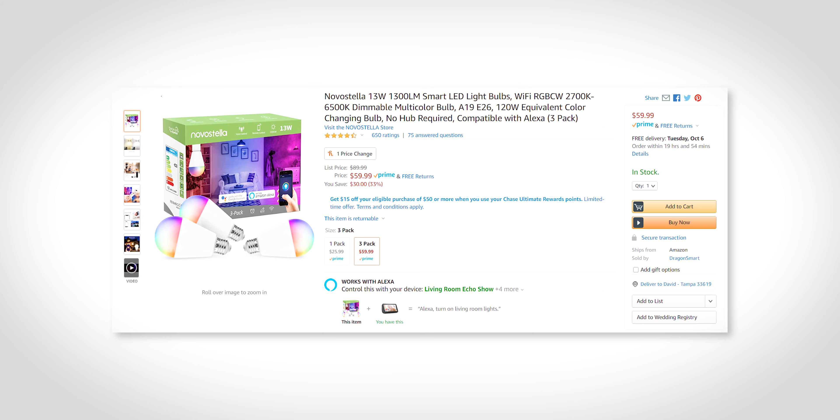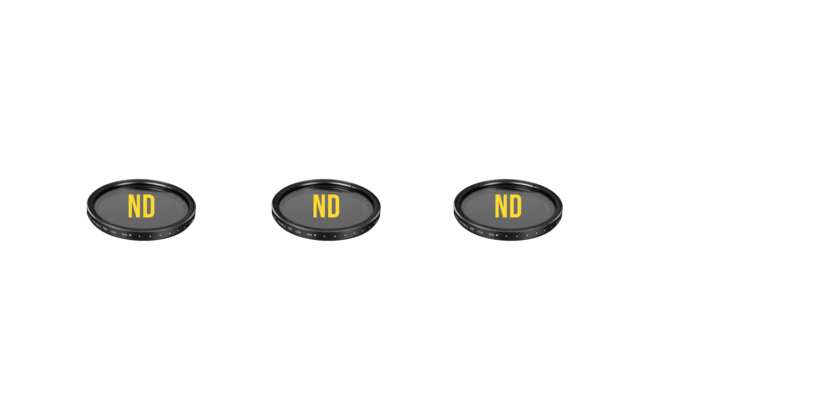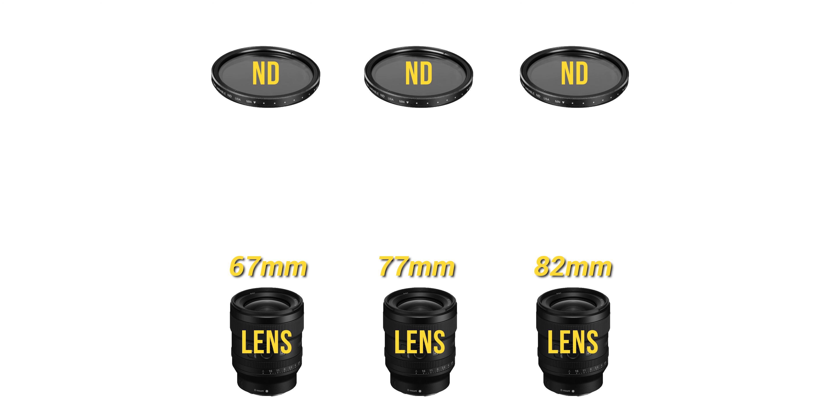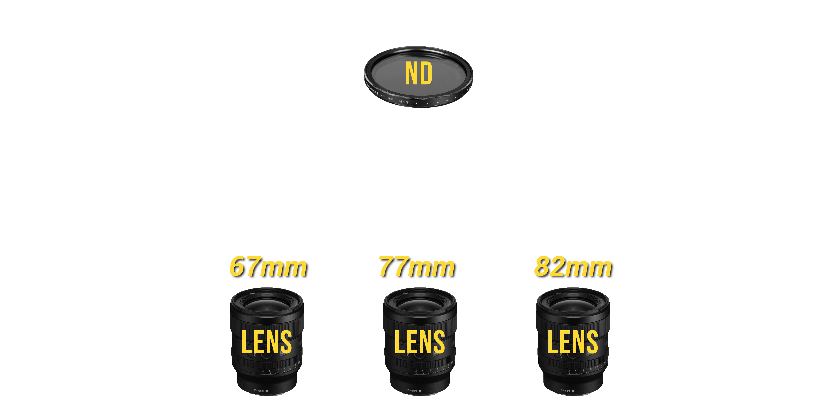Accessory number four — you might have debated whether to spend $50 to $300 on a single variable ND filter, and wondered if you need to buy two, three, or even four of them for each of your lenses. To that I say no. Every lens uses a standard filter size — some of my lenses are 67mm, others are 77mm, and my largest is 82mm. Instead of buying a variable ND at each of those sizes, buy just the largest filter you need — in my case, 82mm — and then get a set of step-up rings. This lets you adapt bigger filters to a smaller lens, so with one variable ND and a set of step-up rings you can use that filter on any of your lenses.